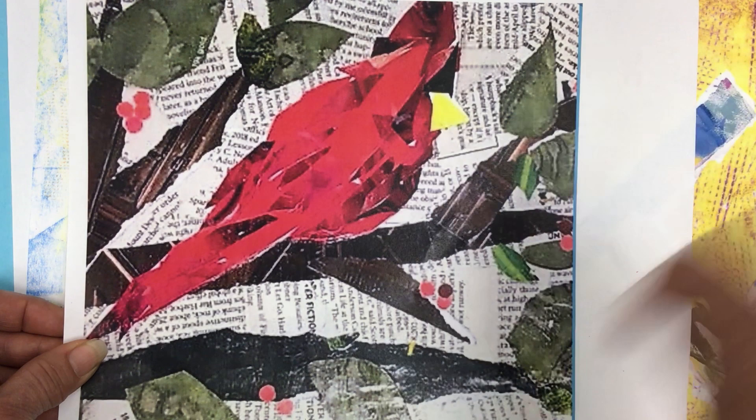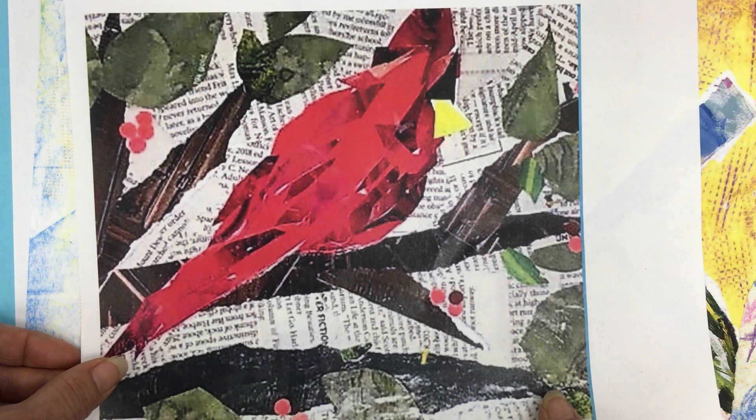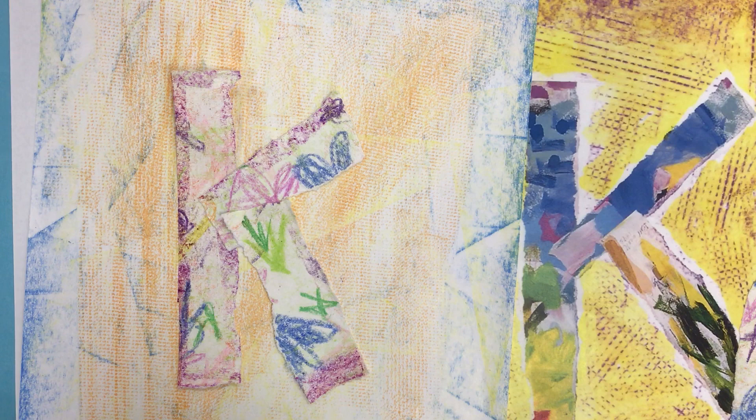And you can see the brown branches of the tree look to be maybe a page from a magazine — that looks kind of like a door, right? Get permission first, but you can use catalogs or magazines and cut or tear that up and use it in your artwork too, like he did. So when I look at this, I think my K kind of gets lost in the background. Maybe I'd like to use some newsprint.